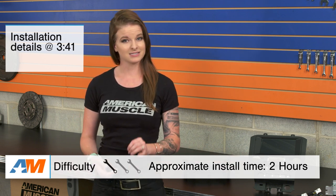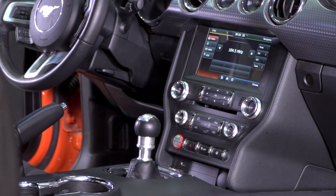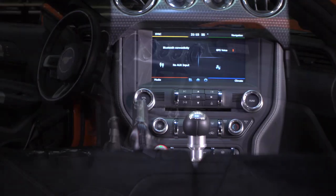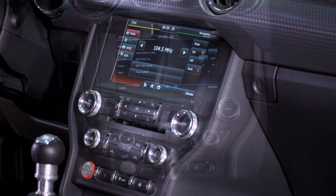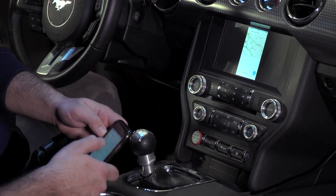I'll tell you right now that I'm going to call this a one out of three wrenches on the difficulty meter because it's all plug and play. You don't have to splice anything — it is a little time-consuming, but I'll talk more about that later. The Raxiom Navigation and Touchscreen Upgrade is going to be a good option for S550 owners that have a base model Mustang and want to upgrade, and it comes with modern amenities like a backup camera, a touchscreen display, and even HDMI mirroring.